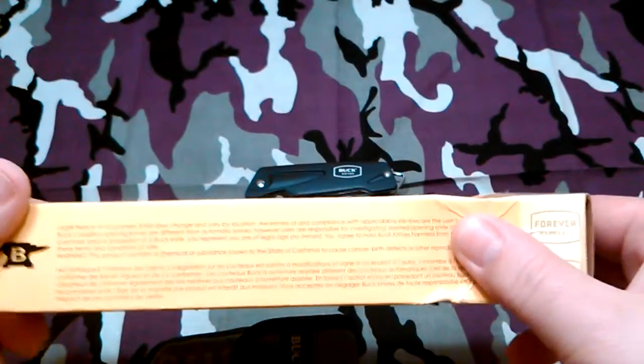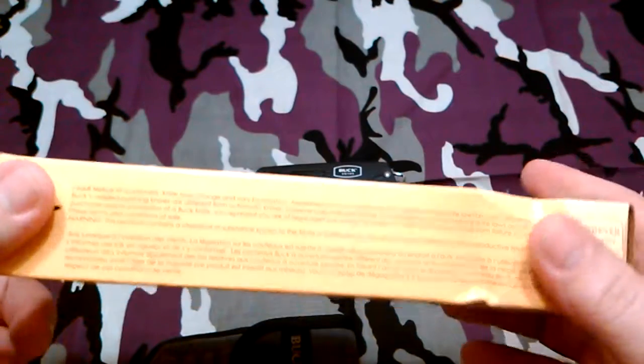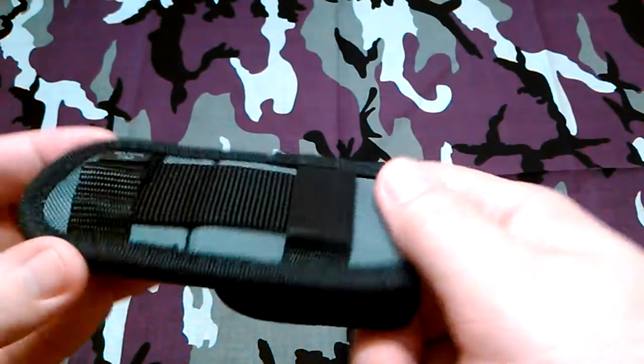The box wasn't all beat up like this, but I dropped it on accident. I guess the weight inside creased it a little bit. It didn't hurt anything inside because it's in this nice padded sheath. It actually comes with a pretty nice sheath.